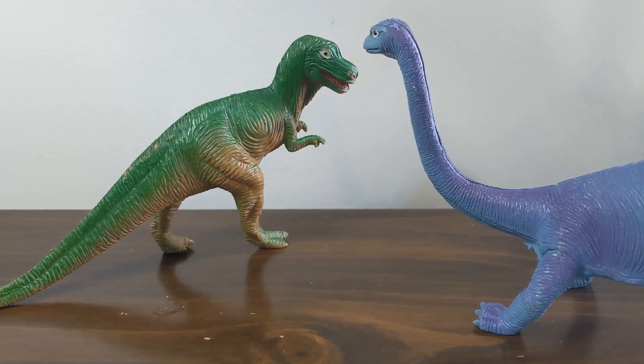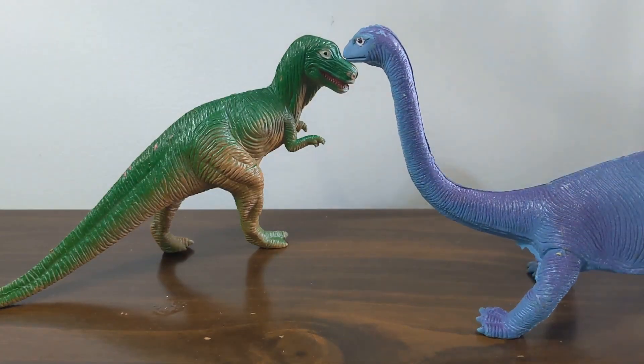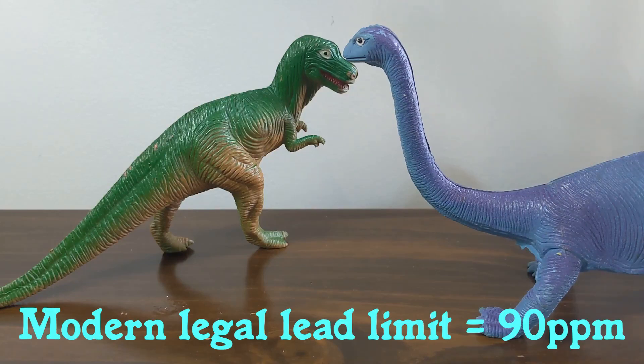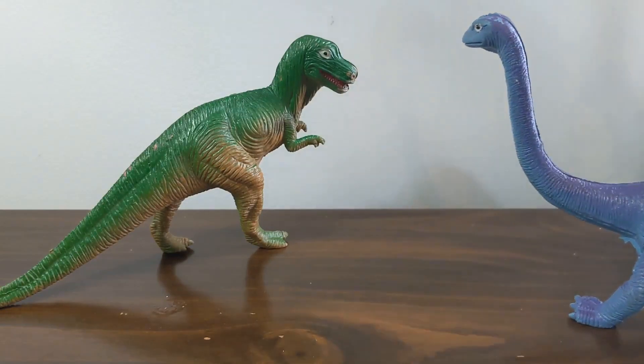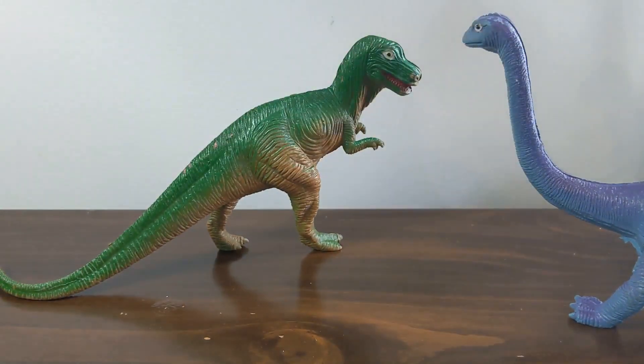Let's talk about lead for a second. Lead is a heavy metal and a toxic substance. Today, the legal guidelines for lead in toys sold in the United States is 90 ppm — 90 parts per million — for the paint, and under 100 parts per million for the substrate, the plastic or whatever else is in the product. 90 ppm is the legal limit, meaning if your toy tests higher than 90 it is deemed unsafe for sale. Let's keep that number in mind: 90 ppm.